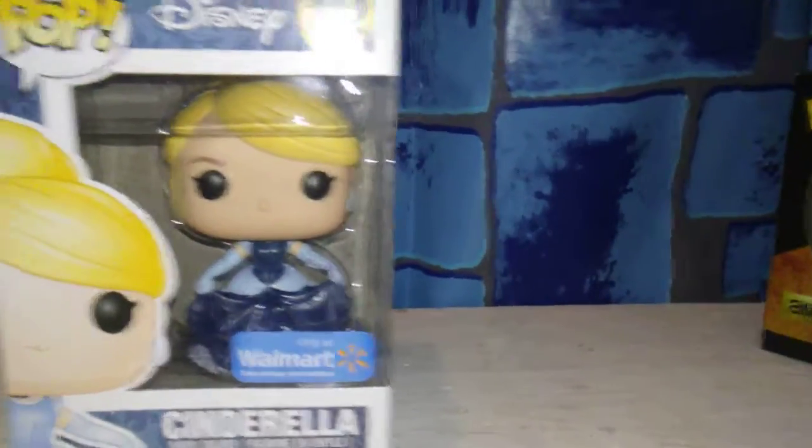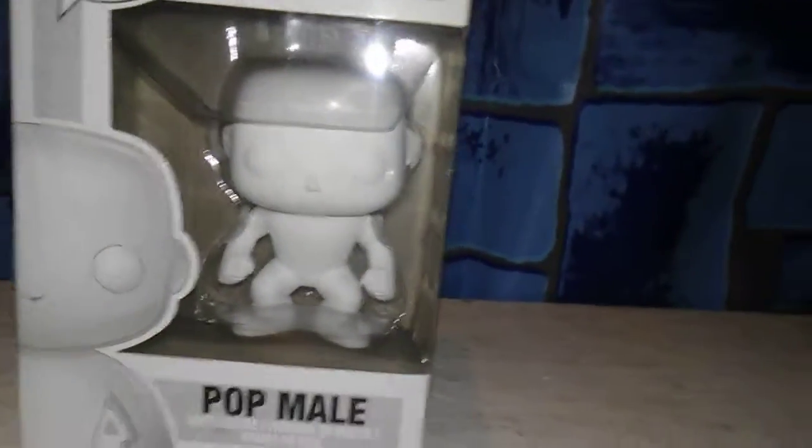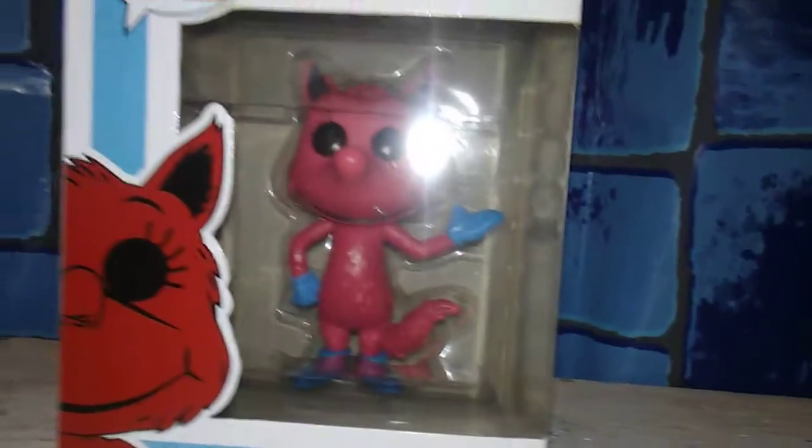We also have Funko Pops in this box as well, to go with that theme. We've got a Disney Cinderella Walmart Exclusive Funko, we have a DIY male pop Funko so you can decorate it yourself, and we also have a Dr. Seuss Lorax Funko. But you can't have that without the keychain version — how cute is that? So you'll get both of them because I think they're a cute little duo pack.